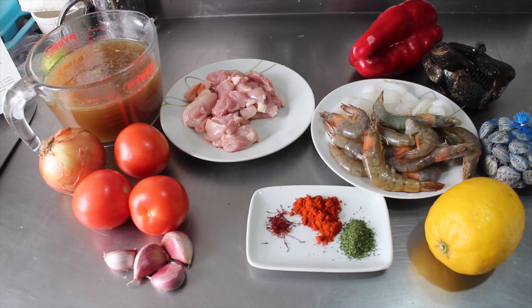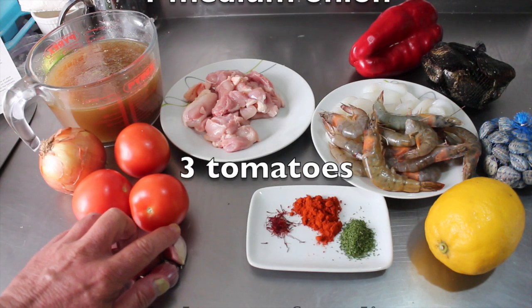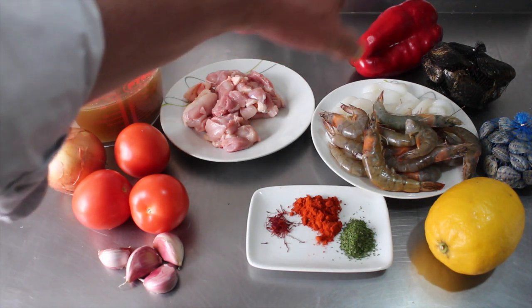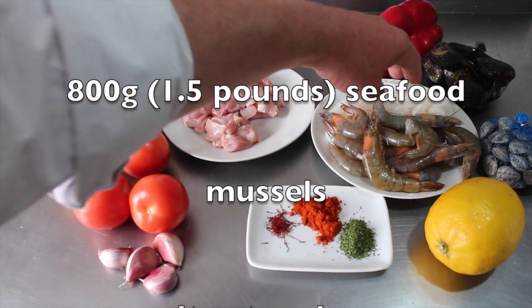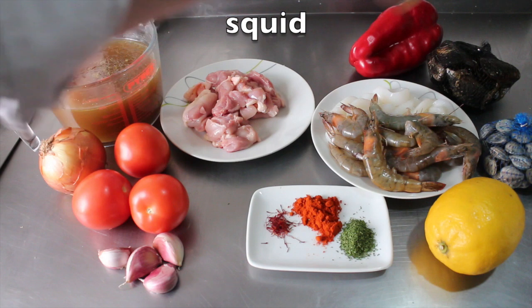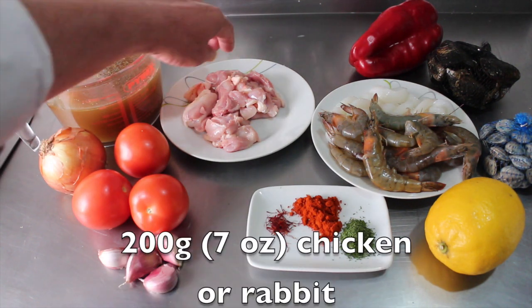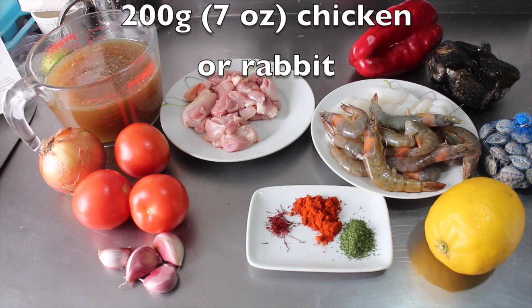Ingredients: first of all we need to make a thing called a sofrito, which is a combination of a medium onion, three tomatoes, and four cloves of garlic. Then we've got our protein, which is an assortment of seafood that weighs in total 800 grams — we've got mussels, saltwater clams, big prawns, langoustines and squid. And then we've got meat: 200 grams of chicken leg with the skin on.